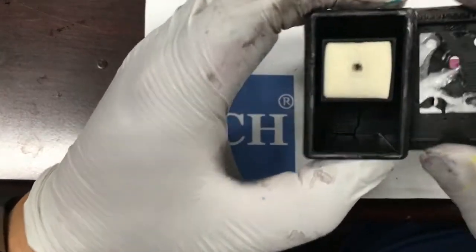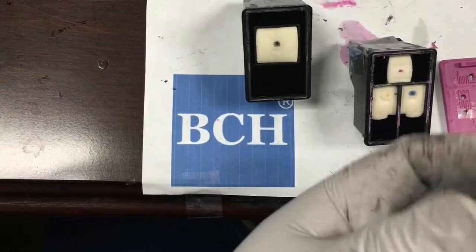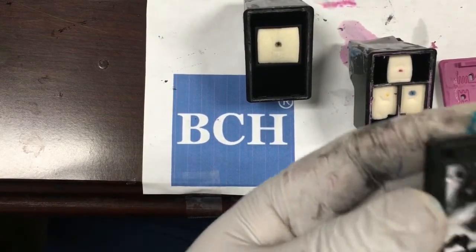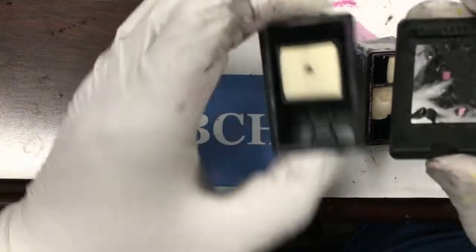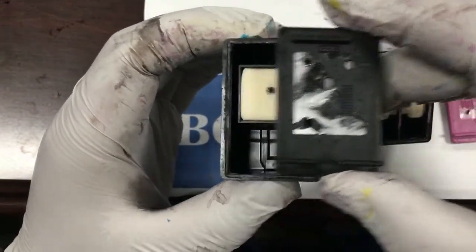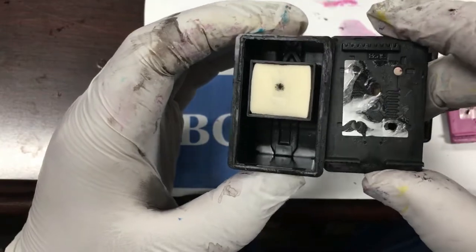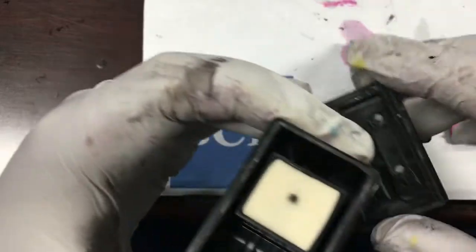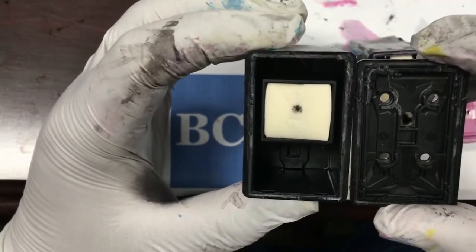Let's take a look inside the cartridge. XL cartridges have a larger sponge that occupies the whole cartridge. However, for non-XL cartridges or startup cartridges, HP builds a little wall and uses a smaller sponge. Therefore, the sponge size will limit the amount of ink used.